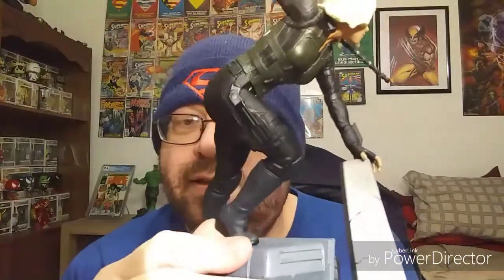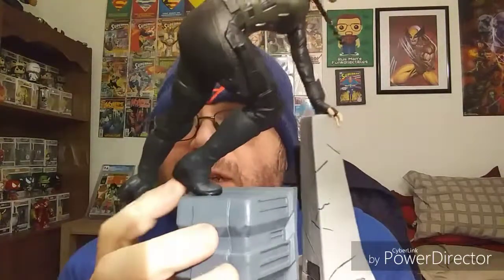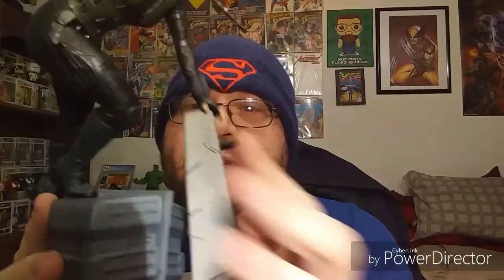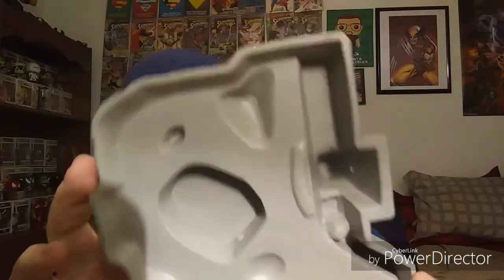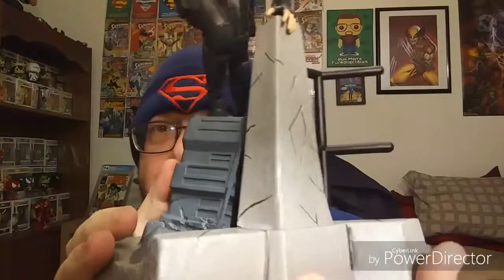It should be fine — I don't think it's going to break or anything. The base is really solid and, despite the way it looks, it's solidly on there and it's not coming off. So there won't be any issues with that. The base itself is fantastic — it's solid, sits flat, and won't be moving around or rocking.